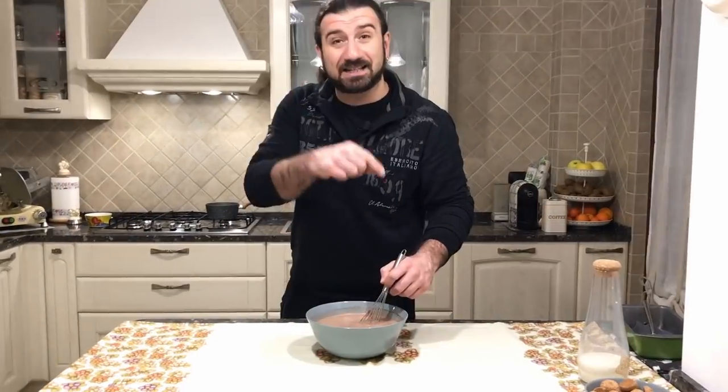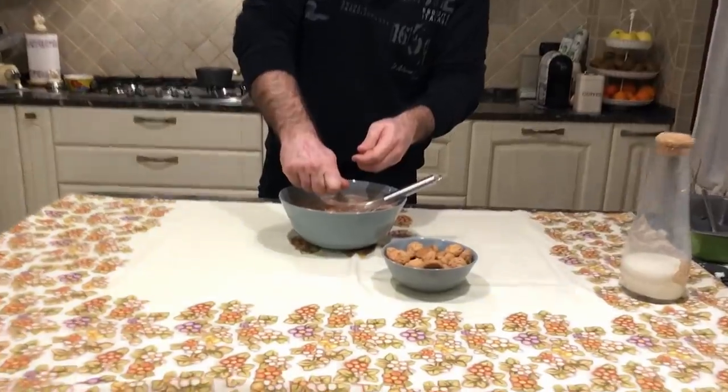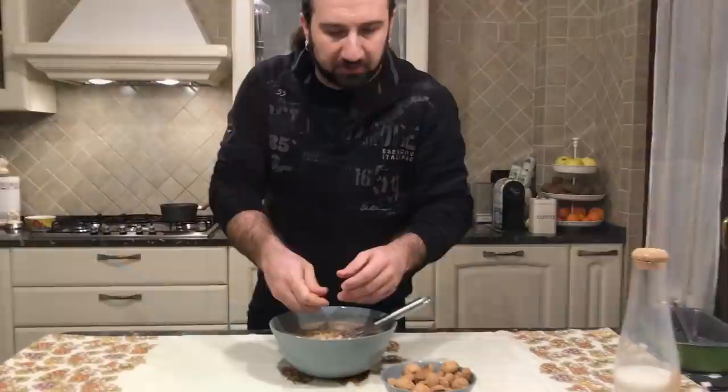Once we're done with this, the last thing we have to do is put together the amaretti, grounded. We have to grind them — we just need to break them roughly with our hands, in this way. You can use a mixer, but I prefer to do it by myself; I really like to smash them.